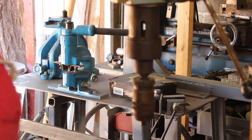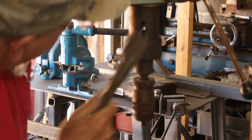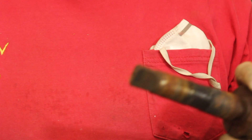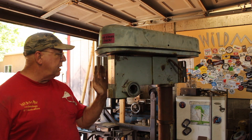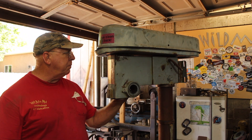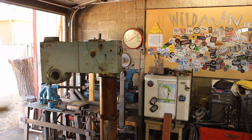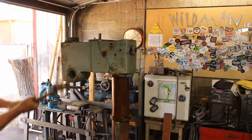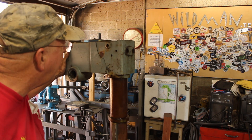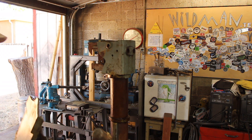That slot in there is so you can drive a wedge in to knock this Morse taper out and remove the chuck. So the first thing we're going to have to do is make a wedge for that — just a piece of eighth inch bar. In the grand scheme of things that taper is not looking too bad. This is the first drill press I've seen in a really long time that didn't have a light. You can see right there where they welded that motor mount at some point.